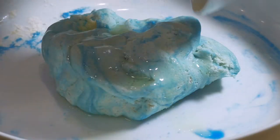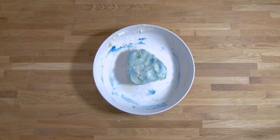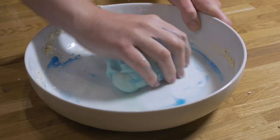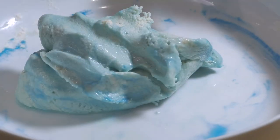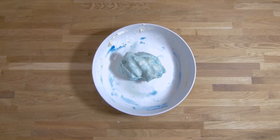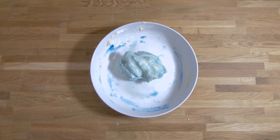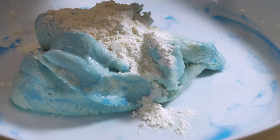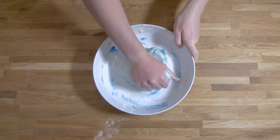After this you can add in your scented oil. This could be something you like the smell of, or it could be a smell that relaxes you. Here I've chosen peppermint as I find the smell quite stimulating and good at grabbing my attention. It's a good idea to add just a few drops at a time, as some fragrances are stronger than others.